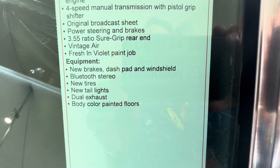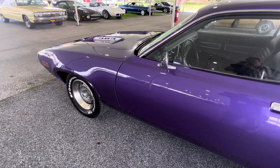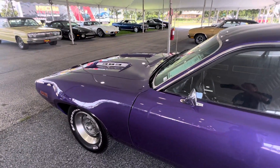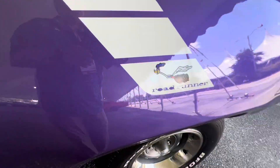In-violet paint job. I love this in-violet color on these 71s. I just wish it had the air grabber hood, which is a big deal on these 71s. Good old Roadrunner.